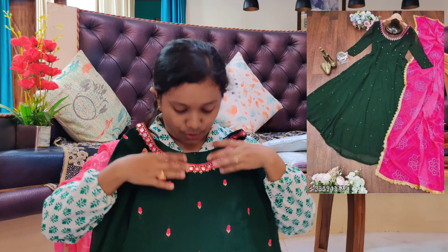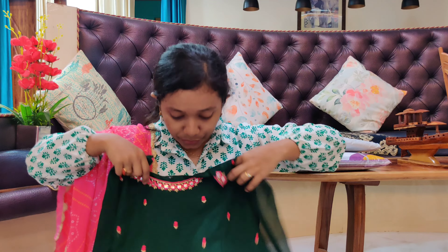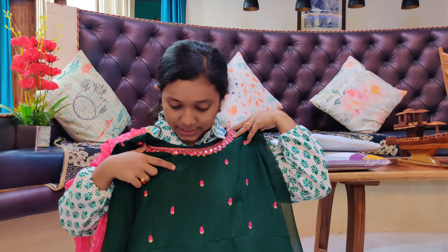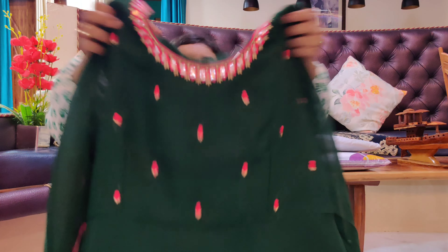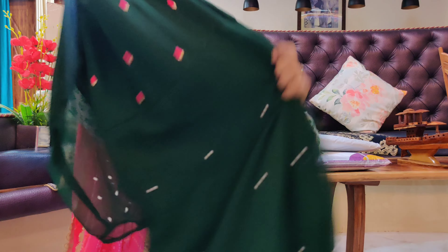I am now just waiting for occasions where I can wear all these outfits. It always happens — when I go for an event I don't find any dresses, and now that I have a lot of dresses I won't find any events to wear them to. But anyways!